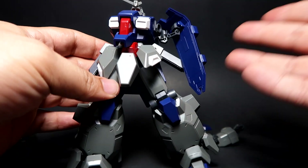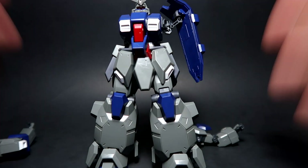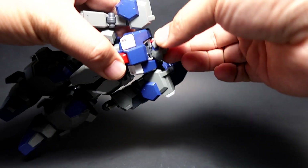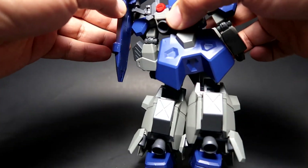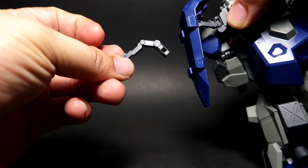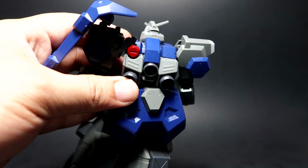On the plus side, the articulation is actually really good, which I'm going to show you after putting this back together. Starting from top to bottom: the head gets a good 360-degree rotation. The backpack has a piece that you can actually replace with a different part to extend it, as you can see in the picture. For the backpack, the thrusters don't actually move — well, they move just okay.